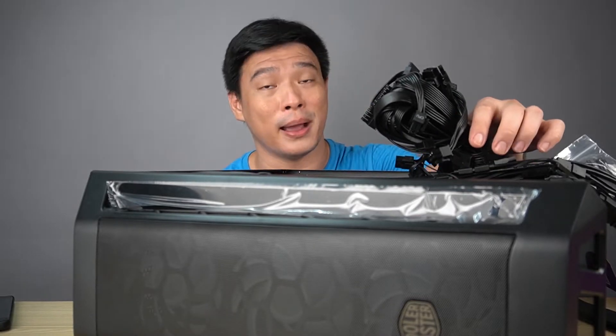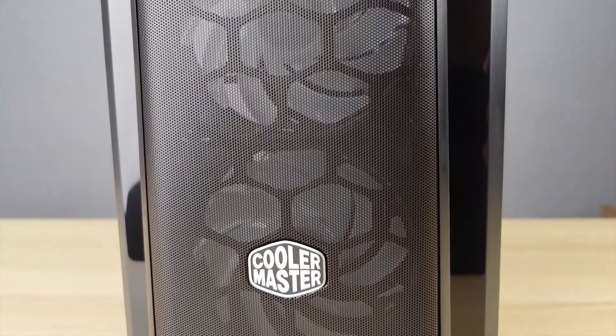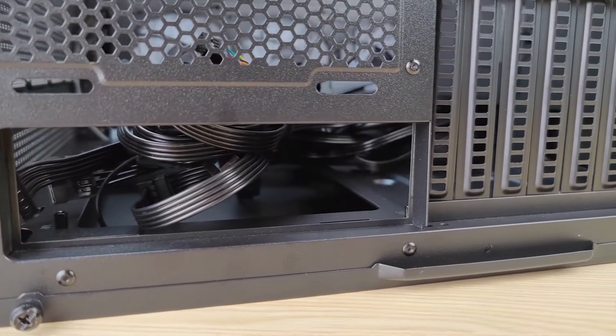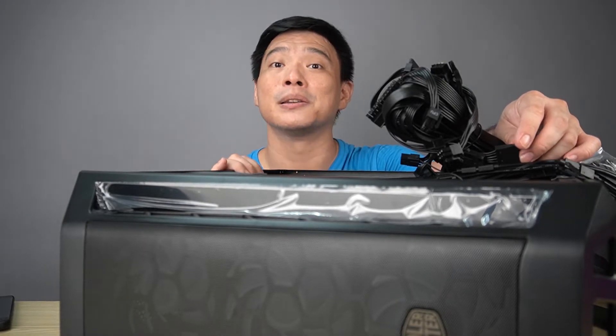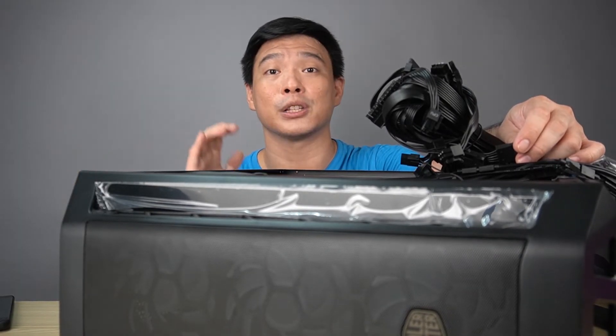So there you have it — you've seen the case, the power supply unit, and the UPS I'm going to use. This is Part 2 of my gaming PC and video editing rig build. I'm excited to finish this and share the experience with you. Don't forget to like, subscribe, and click the bell icon. My road to 100,000 subscribers is still ongoing — check the description for purchase links from Pointer PH and Cooler Master PH.